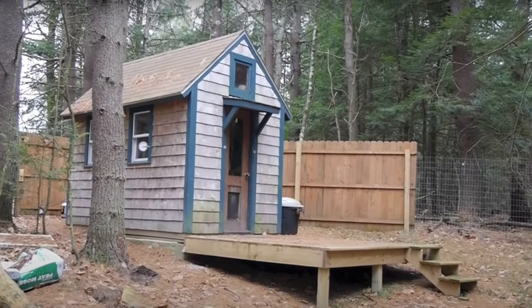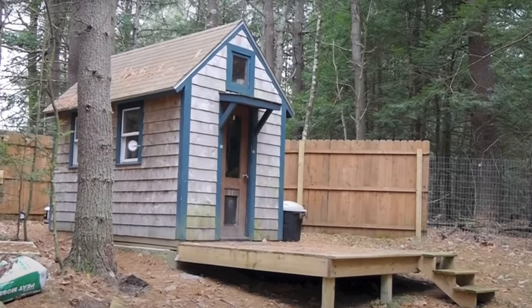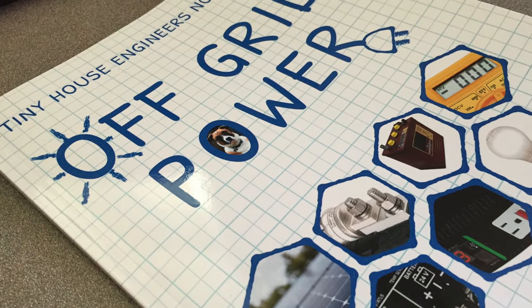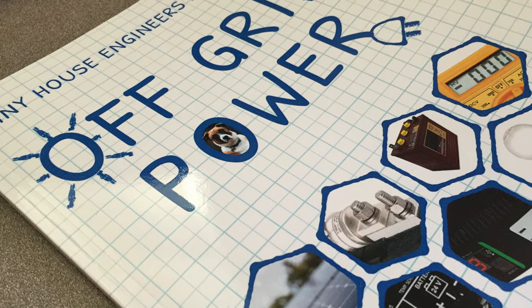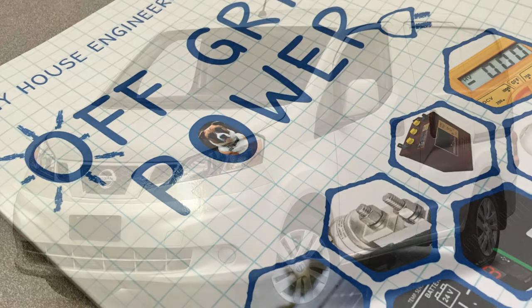My background is in tiny homes. I've lived in tiny homes for the last 10 years. My first tiny house was a 66 square foot one, off-grid powered by solar panels, and I lived in that for two years while I built the big tiny house, which is 250 square feet. After recovering from that build, I actually wrote a book called Tiny House Engineer's Notebook Off-Grid Power — a beginner's guide to off-grid power. It's on Amazon if you're interested.